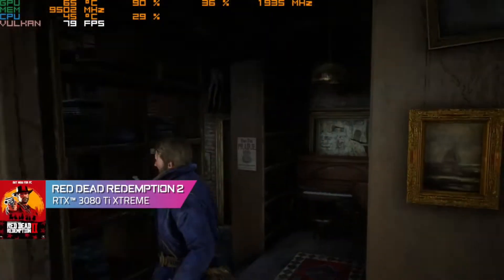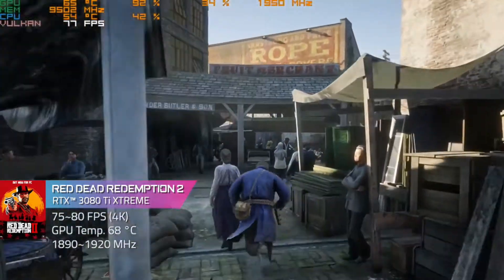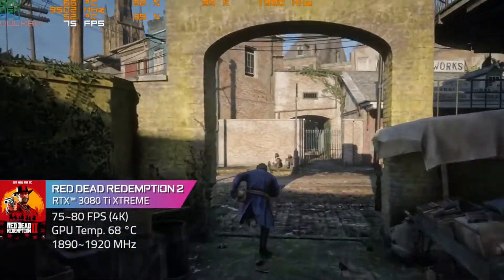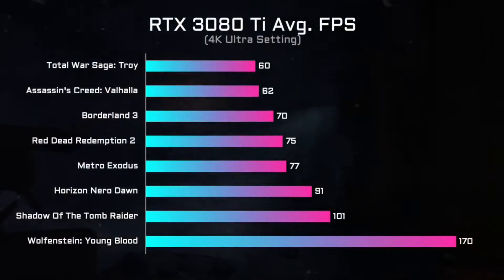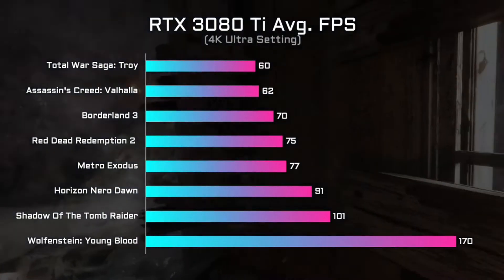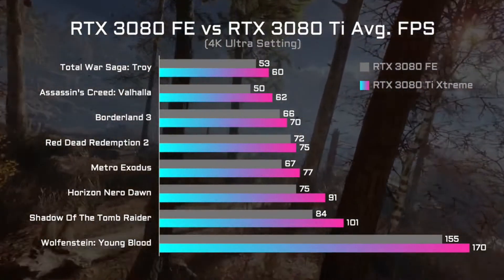The second game tested is Red Dead Redemption 2. Under the 4K Ultra setting, the GPU clock is kept around 1890 to 1920 megahertz, with FPS between 75 to 80, and GPU temperature well-managed at around 68 Celsius. We also tested other games, providing a full picture of the Aorus RTX 3080 Ti Extreme's performance, with RTX 3080 benchmarks attached for comparison between the Ti and non-Ti versions.